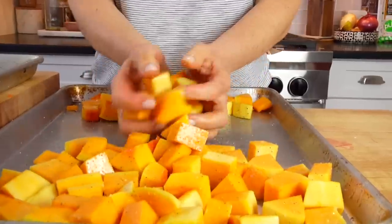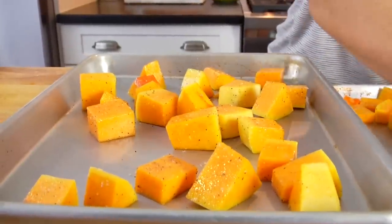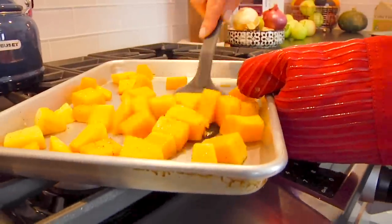Make sure you don't overcrowd your pan. If you get too much on one pan, you'll end up steaming your squash instead of roasting it, and you won't get that rich golden color and deep flavor. I feel like my pan is a little overcrowded, so I'm just going to divide this onto two pans to make sure we don't risk steaming. From here, pop the trays into a 425-degree oven for 30 minutes, flipping halfway through.